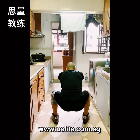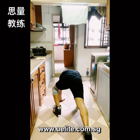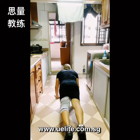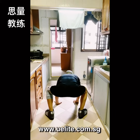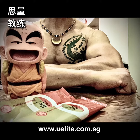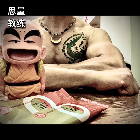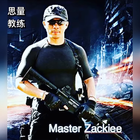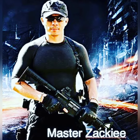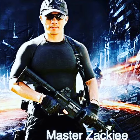Remember, when you do any exercise you got to start slow and get all the positions right in order to prevent unnecessary injury. If you want to maintain a nice shape, you got to eat healthy, eat well, sleep enough, and have a good habit of a healthy lifestyle. Take care, I will see y'all real soon.